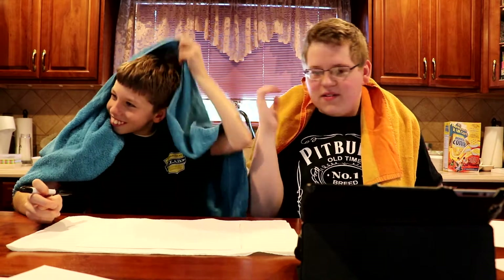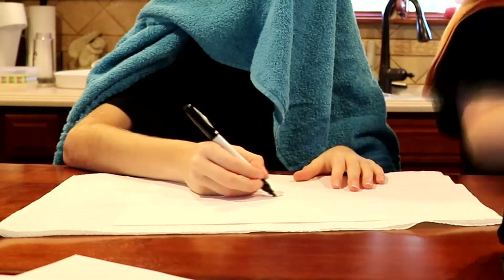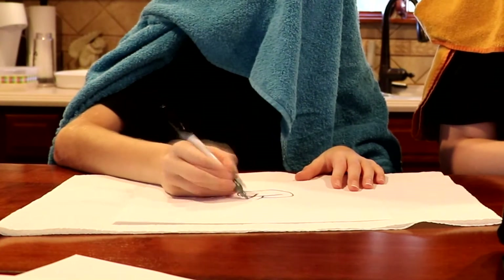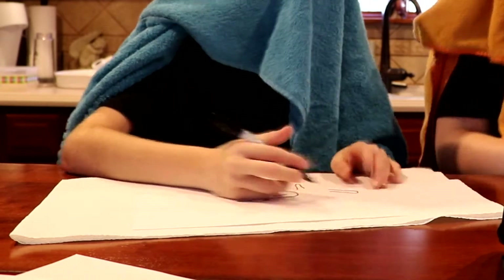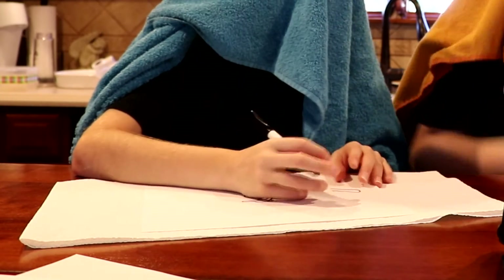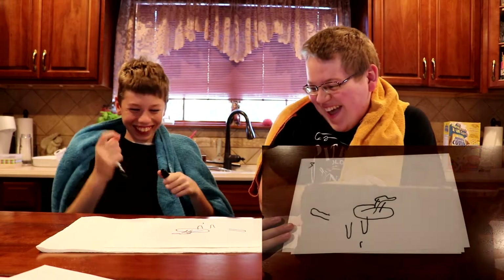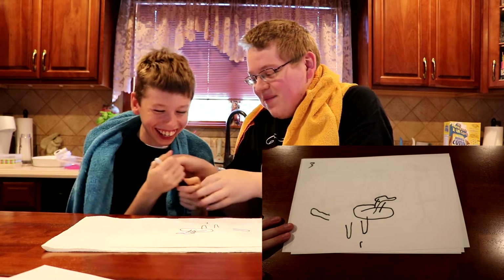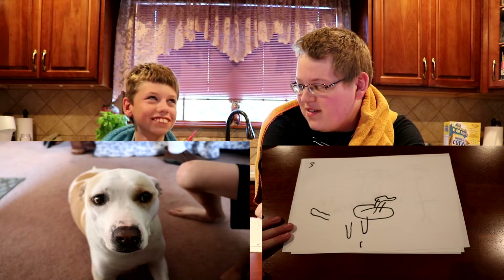Okay I get a point. Let me think — get your blindfold on first. Ready? Three, two, one, go. The head came out good though. Is that Brook? You got it right!